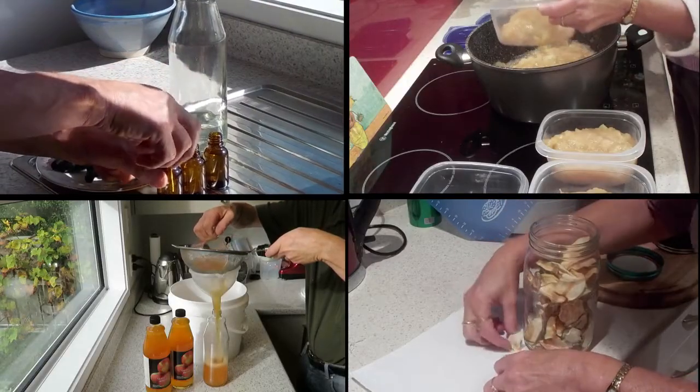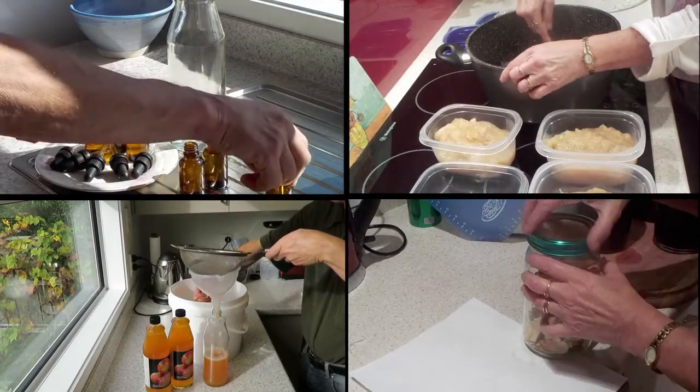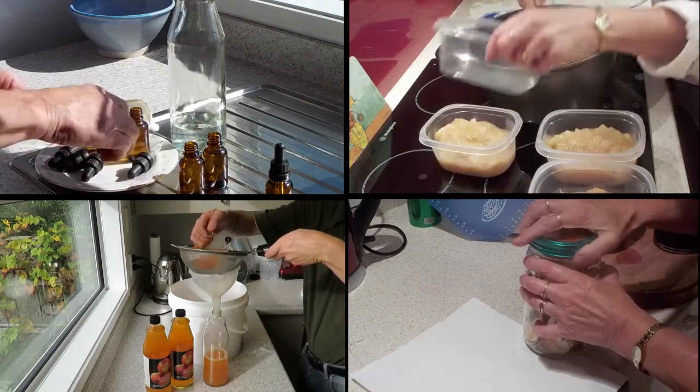Through these methods, the health-giving and cancer-fighting qualities of the Monty's Surprise apple can be available in a range of delectable ways throughout the year.